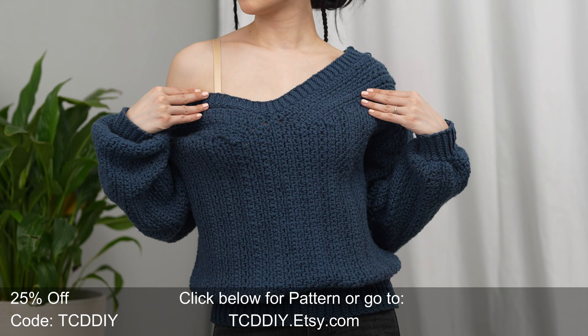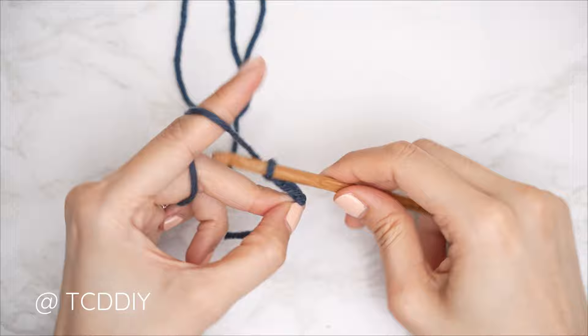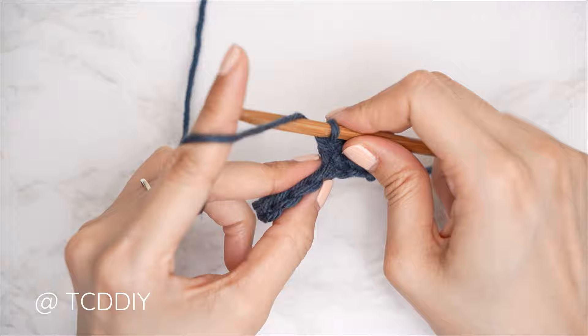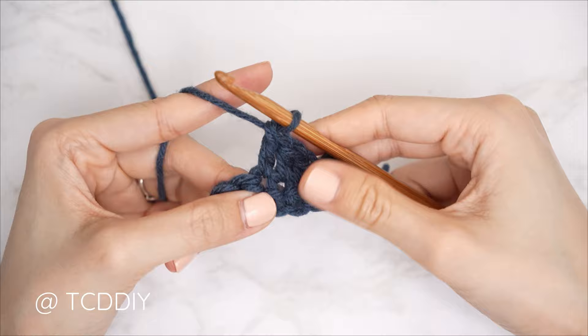You're using four stitches for this project: chain, slip stitch, single crochet, and half double crochet. This tutorial is made for size small and you can adjust it for your size — we explain how to in the video.